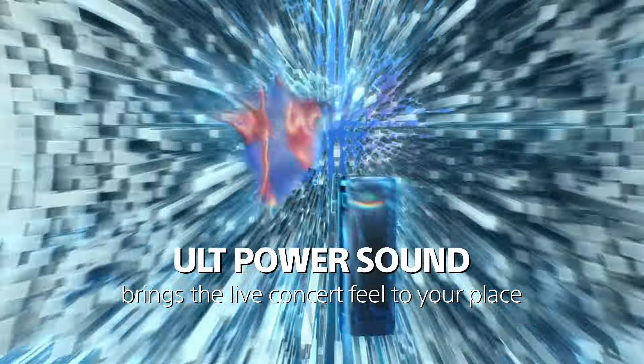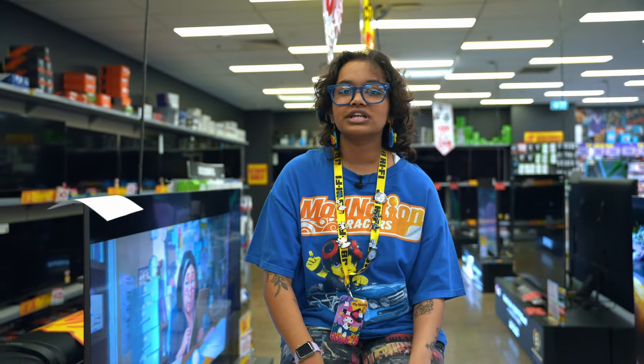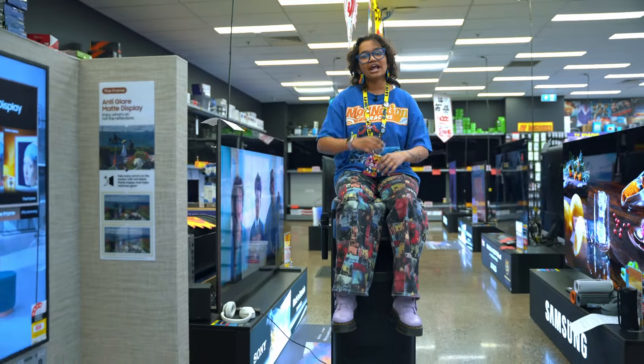Why go out when you can have live venue level sound at home? With so many options, you're bound to find the perfect Alt for all your needs. Swing into JB Hi-Fi to see the full range.